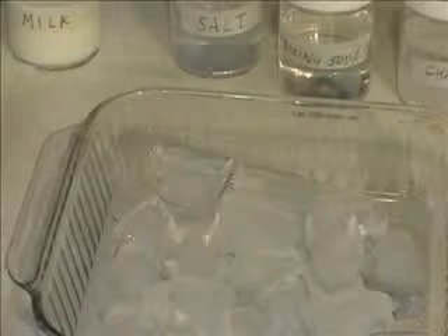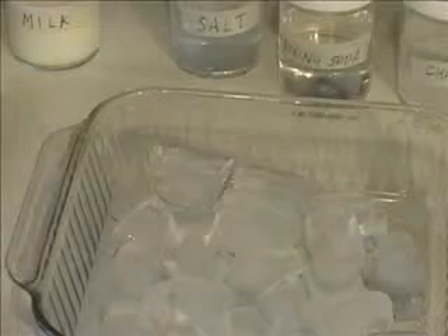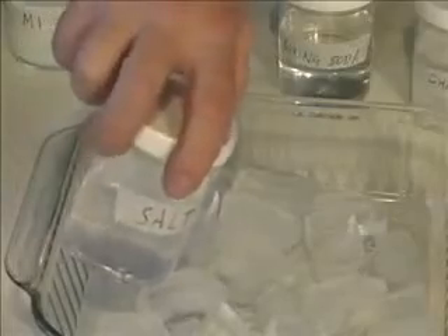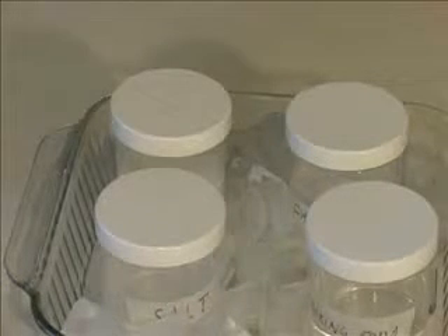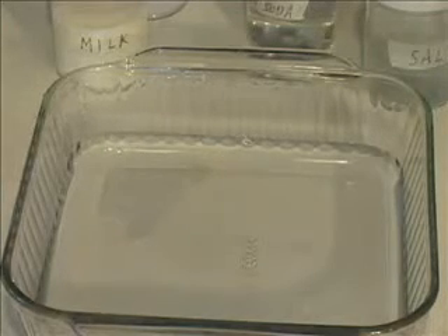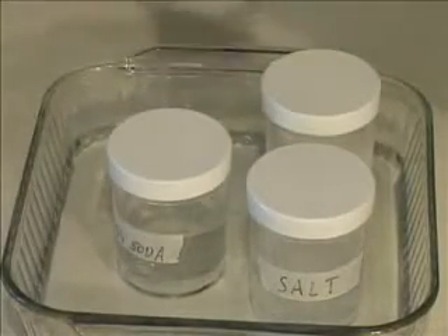Now we move on to part C. By now you've determined that some of these mixtures are suspensions and some are colloids. But now you need to decide which of them are solutions. Be sure you have covers on the containers tightly, and put them in the baking dish full of ice cubes. Components of suspensions will settle to the bottom of the container — the bottom will get cloudy as the top clears. Solutions will not settle. However, the solid components of a solution will settle out if you cool it, and go back into solution if you heat it back up. To double check, remove the ice from the baking dish, run warm water over the dish to bring up its temperature, fill the baking dish with warm water, and place the containers in. If you begin to see solid material dissolving back into the mixture, the mixture is a solution.